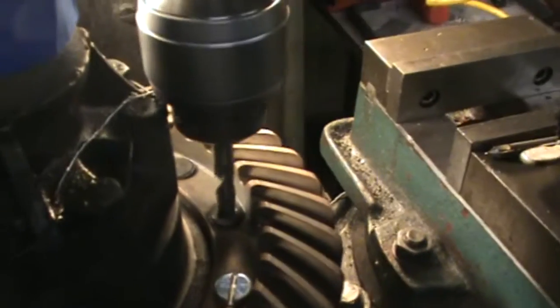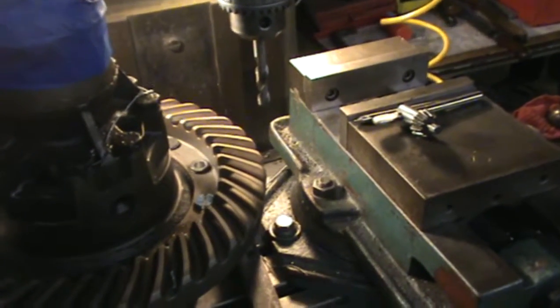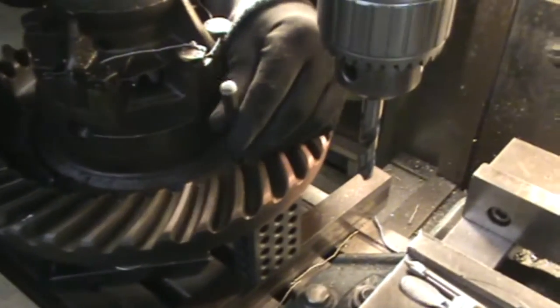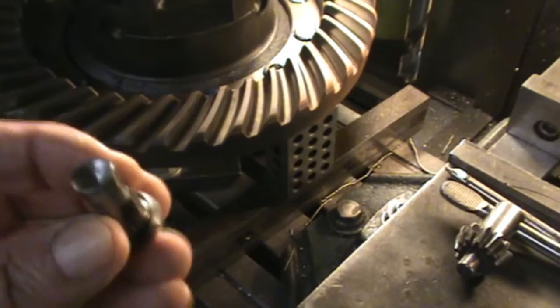We're just drilling down until we get to the bottom of the head. You can see you're getting all the way close to that hole. That's as far as we need to go, and then we'll show you how we're doing that. And the rivet comes out, and then the head will come off.